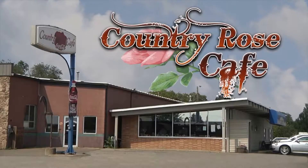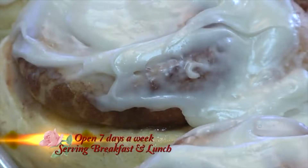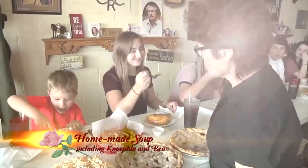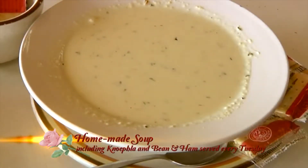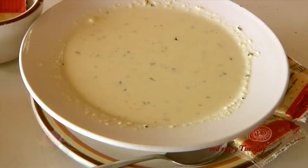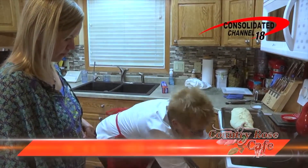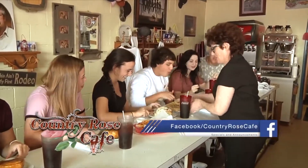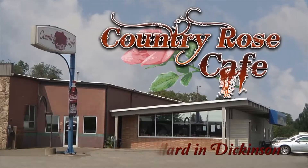Country Rose Cafe on East Villard is open for breakfast and lunch seven days a week. Enjoy daily homemade specials, caramel and cinnamon rolls, several different kinds of homemade pies made fresh every day. Country Rose Cafe is also famous for homemade soup, including their ever-popular Neffla served every Tuesday. Make sure to pick up your Channel 18 Cooking Crave recipes and like us on Facebook. Country Rose Cafe — the way a cafe should be — located at 837 East Villard in Dickinson.